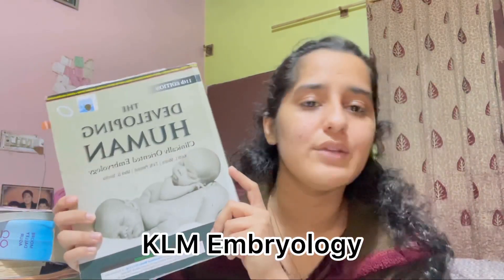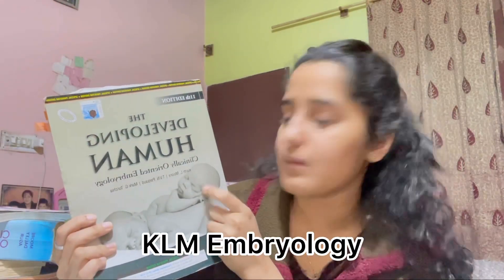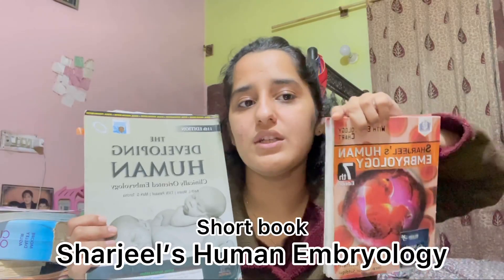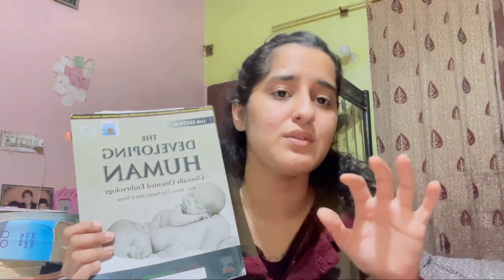My favorite subject — development. This is KLM Embryology — you have to get this one. Langman's is also available but I prefer KLM more. This is the long book for embryology. There's also Sharjeel, which is the short book for embryology, but I didn't use it much.